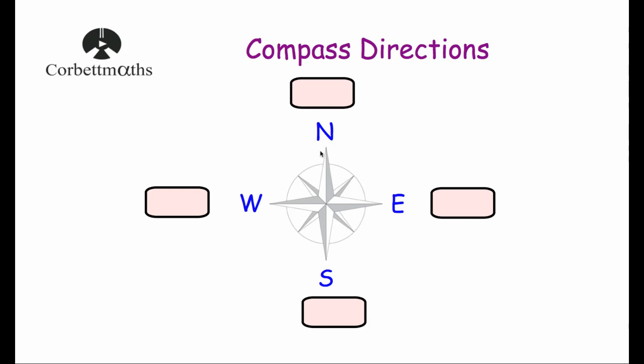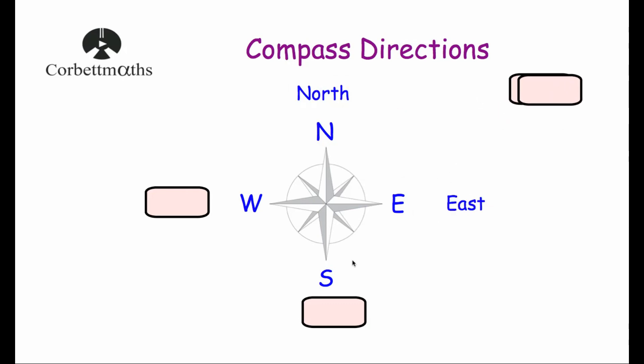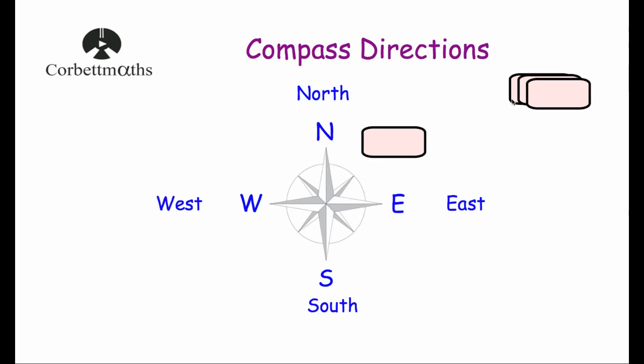Here we've got a compass with the letters N which stands for North, E which stands for East, S which stands for South and W which stands for West. It's very important to remember their positions in relation to each other. Sometimes people make up sayings to remember them — I've heard 'Never Eat Soggy Weetabix', and one I was taught in school was 'Never Eat Shredded Wheat'.